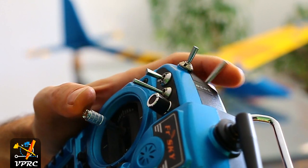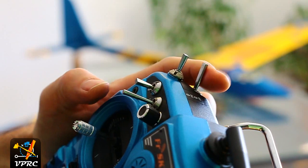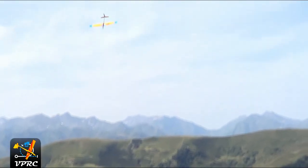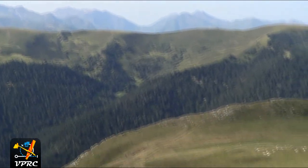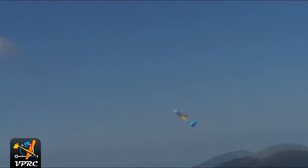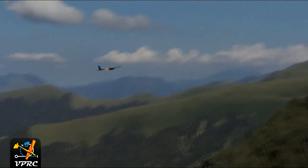I choose to activate this on the momentary switch of my Taranis. Why? First, because it is easy to reach even with thumbs on sticks, so during the flight I can switch whenever I want. Second, because being momentary, I cannot forget it in mad deflection.